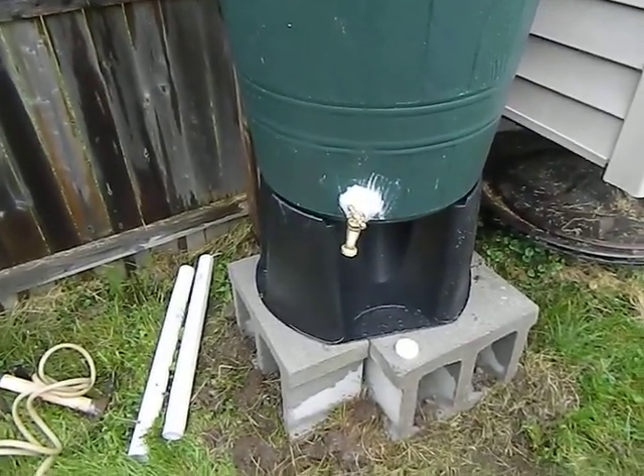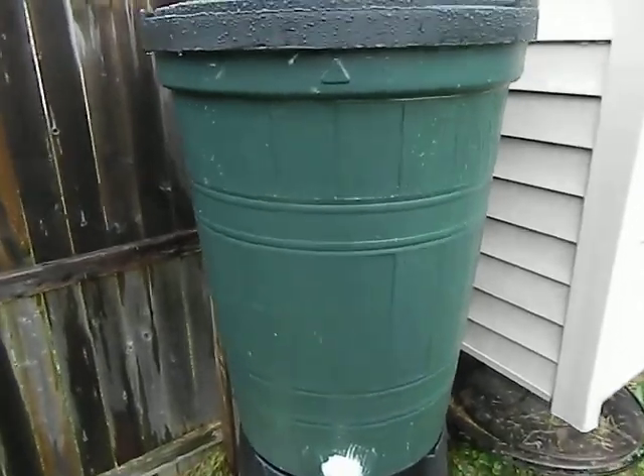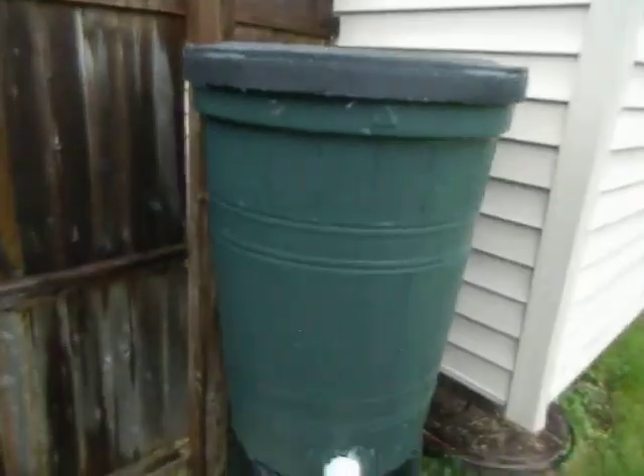It wasn't tall enough for me, so I added a couple of tall cinder blocks underneath it. It's a real simple system — it's got a little screen on top to collect water, and right now I'm just using the runoff from the roof. I'm gonna add some gutters probably later in the season when I get a little spare cash.